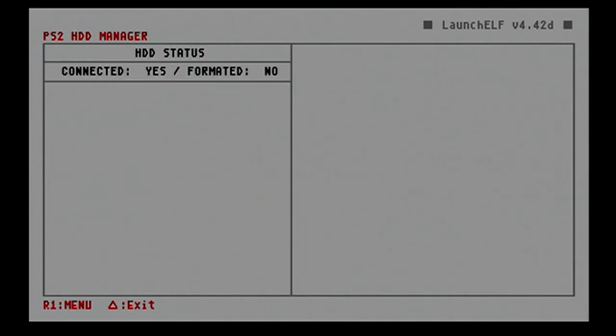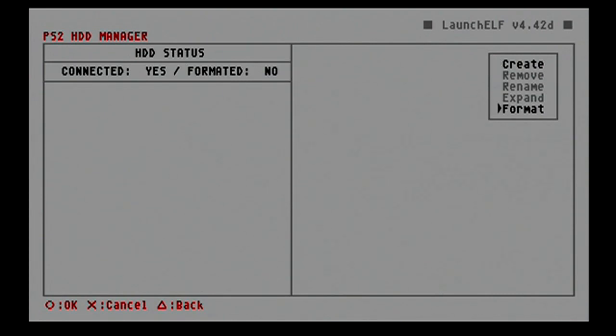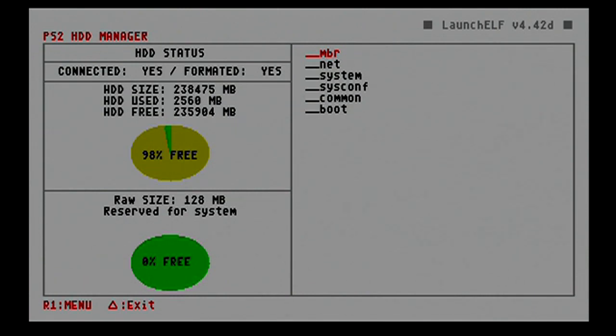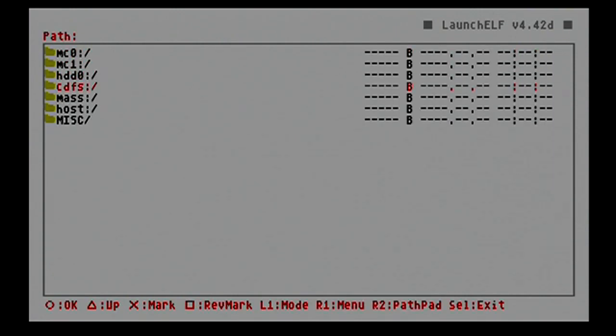Now once you get in here after running OPL, you should be connected — under connection it should say yes. If it does, hit your right shoulder button and we're going to format our drive. Go into mass — which is your flash drive.